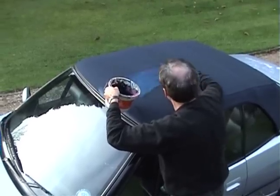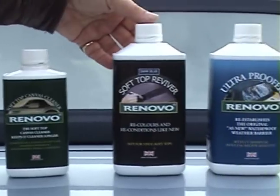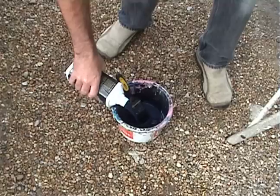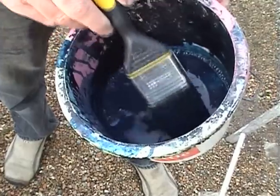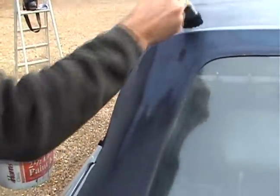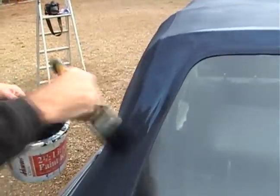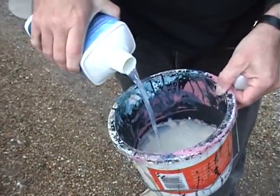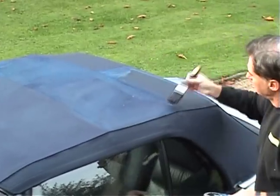To restore the original colour of your soft top, use this hard-wearing Renovo canvas reviver. It's a highly specialised dye based on advanced paint technology, and a single application should be all you need. Leaks can be sealed using the three-proofer, which will also protect the canvas and make it easier to clean in the future.